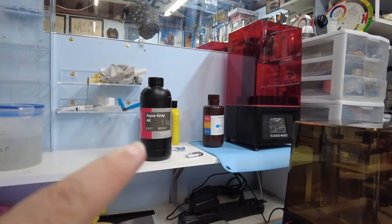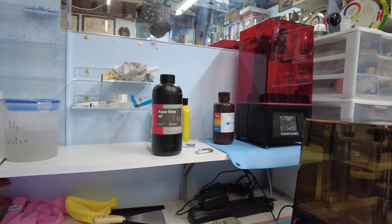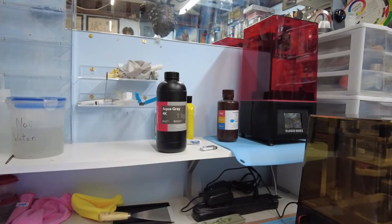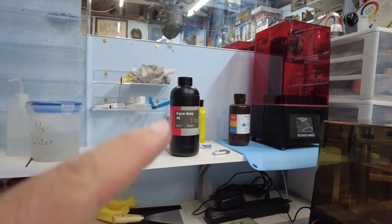There are really elaborate commercial units that do all the cleaning and UV curing automatically — like a microwave — but they cost as much as one of the printers. All you really need is to do what I did. Once it's cured, it's all done. It takes a little work and a lot of learning, and it is a bit expensive — the big resin is about $35 and the little one is about $25, so it's not cheap.